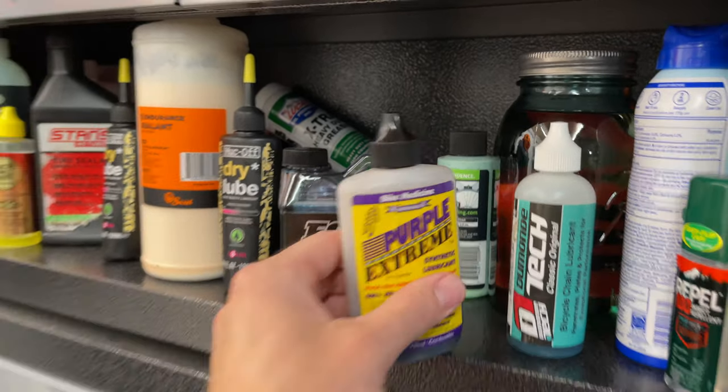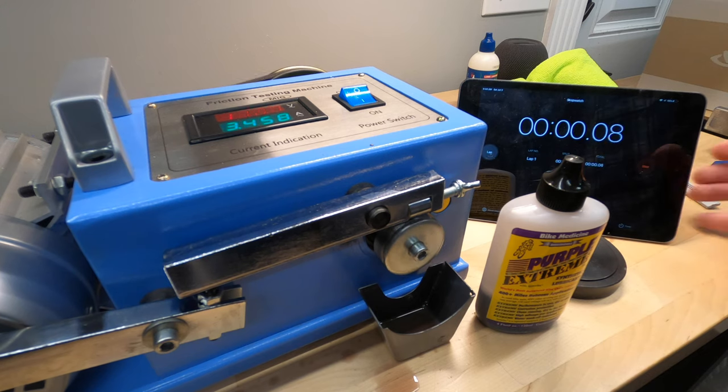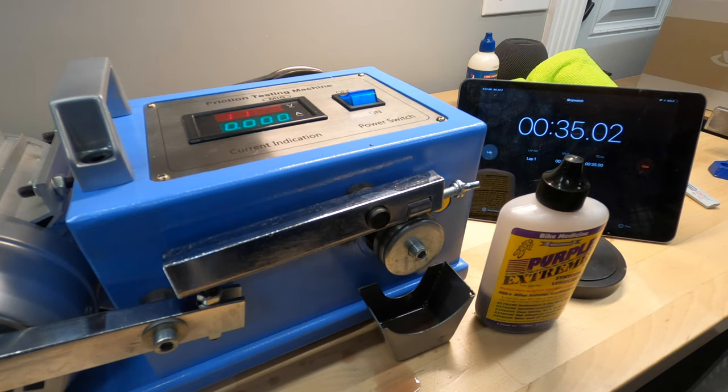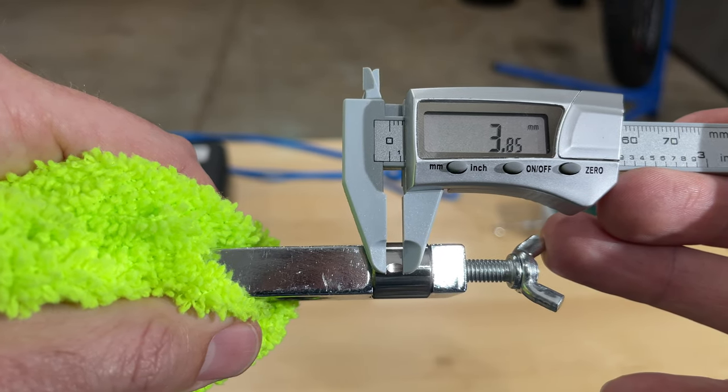For comparison, I pulled down one of the lowest viscosity lubricants from the shelf — Purple Extreme — to see what it would do without a replenishment bath, and I was surprised by the results. It sounds really good with no reservoir. It only drew 3.36 amps — nearly identical performance without a reservoir as with a reservoir.